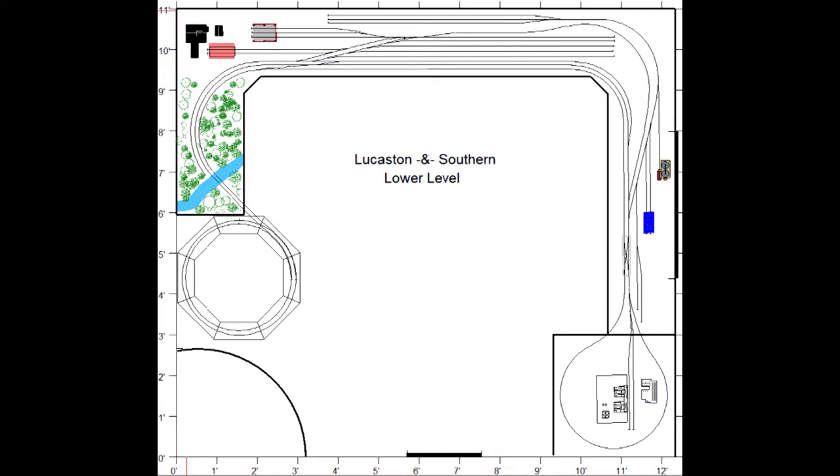Here's a diagram of the lower level of my layout. You can see the helix location on the left. Instead of using the traditional circle rings for the helix, I'll be making octagonal rings by cutting eight segments for each ring and gluing them together. And here's how I did it.